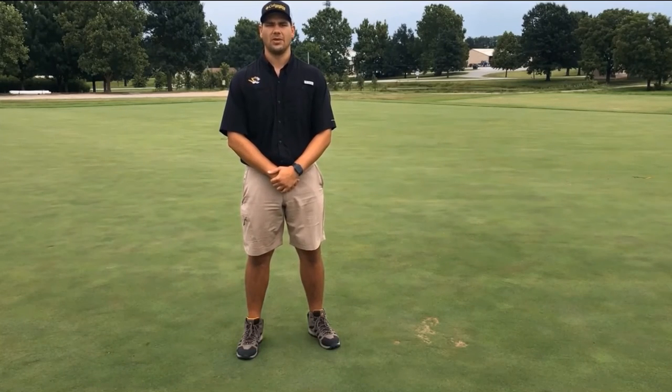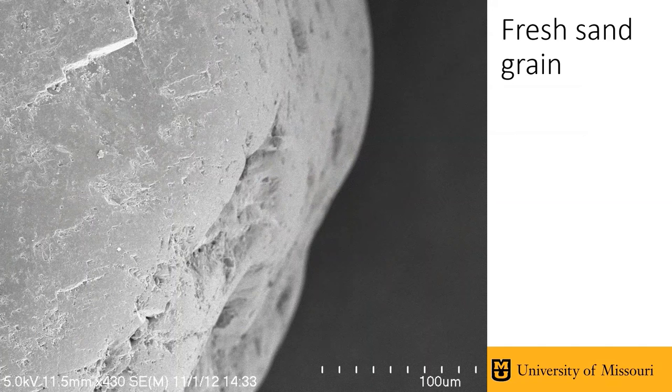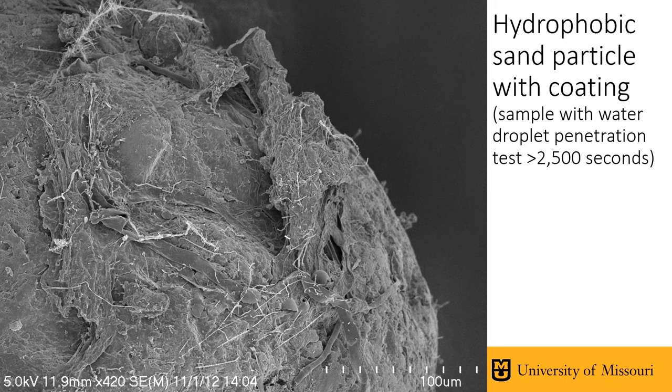Therefore, development of soil water repellency is an inevitable situation that needs to be dealt with. A scanning electron microscope image of a fresh sand grain shows a very smooth surface with little to no organic molecules coating it, compared to a hydrophobic sand particle from our research green that fell into the severe category — more than 40 minutes before a single water droplet penetrated. To solve this issue, you can aerate and top dress your green to remove some hydrophobic sand and introduce new fresh sand, but since only three to six percent hydrophobic sand causes the problem, your options are either reducing the surface tension of water or improving the surface tension of the soil.